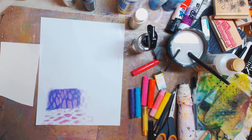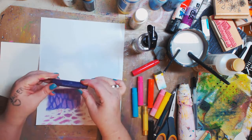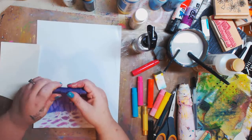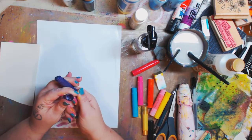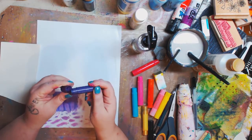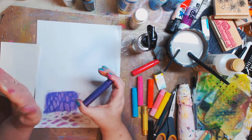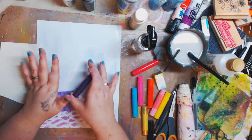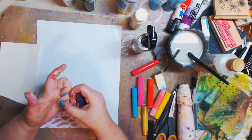Hey guys, it's Kelly. I got asked about gelatos — I already started but didn't have my camera on, so we're starting again. Gelatos are from Faber-Castell and they're like crayons, although they almost look like chapstick that you wind up. They're opaque but not permanent — they are water soluble, so when you put them down you can move them around.